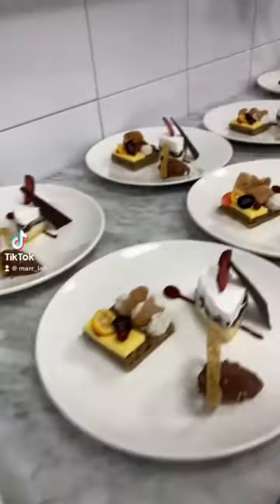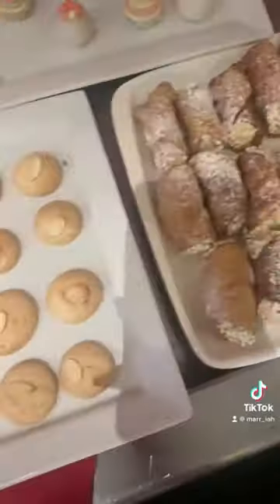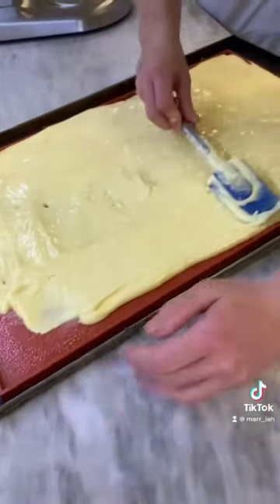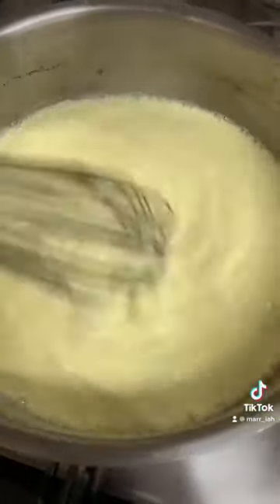Hi, I'm Mariah and today I'll be taking you to pastry class with me where we will be preparing a Maltese dessert menu for the school's restaurant. I was in charge of two things, starting with the cannoli.